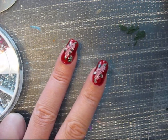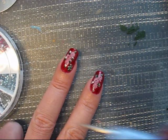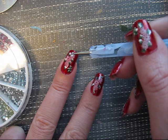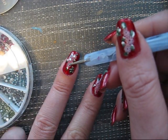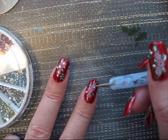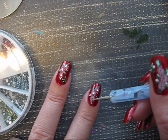And now I'm going to place 2mm rhinestones — 3 at each flower. I'm using my dotting tool: 1, 2, and 3. Then the next one. It's very easy with a dotting tool to take those out.